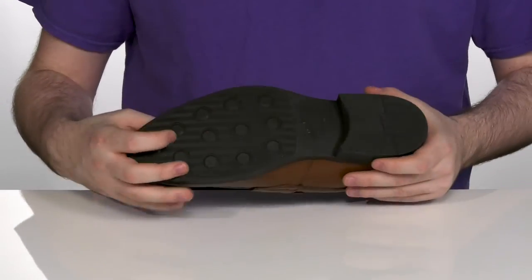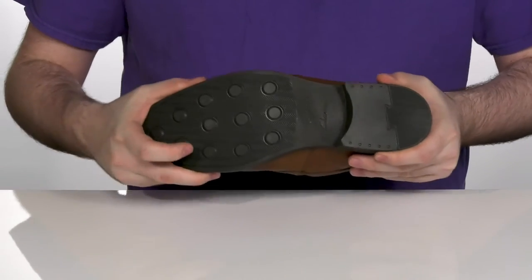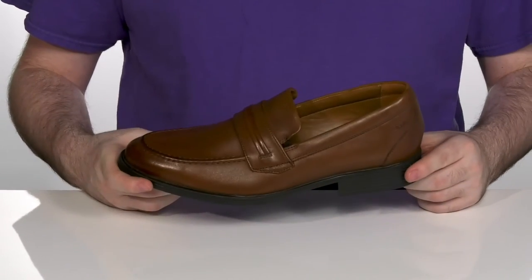It sits on top of this durable rubber outsole with nice traction pods. It's got a little bit of flex in the forefoot and a stacked heel design in the back for extra height.